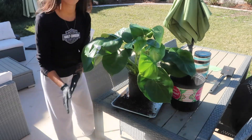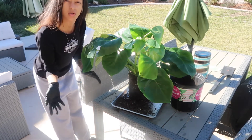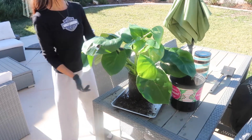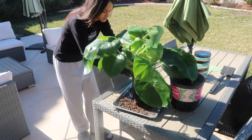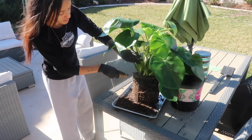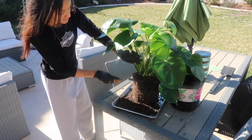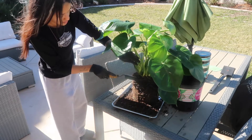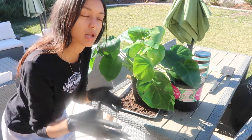Now I'm going to knock off a good amount of soil. I'm going to keep some of the old soil on there still, just to give the plant a little bit of home in its new home. I'm literally knocking off some of this topsoil where I know the spider mites are. I need to put the soil mix together so I can quickly plop the plant into some new soil.